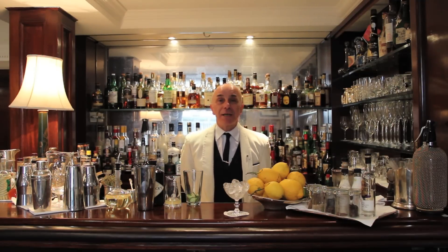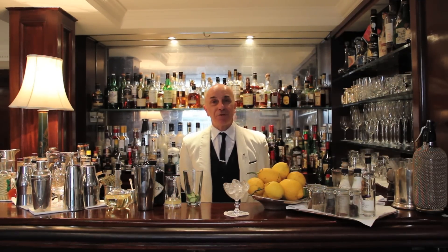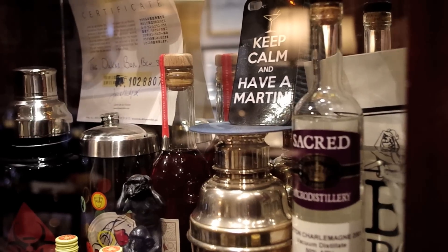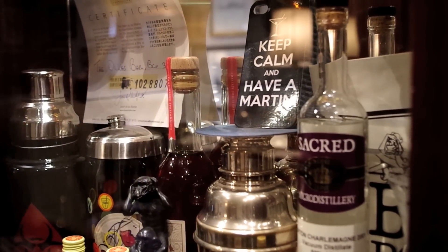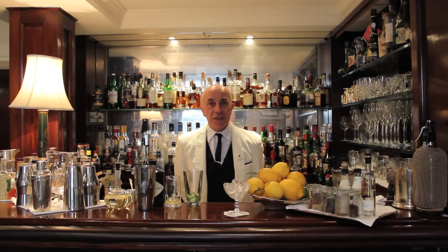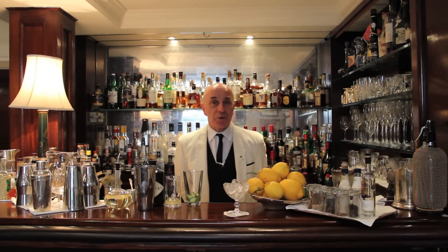Good afternoon. My name is Alessandro Palazzi. I'm the bar manager at the Dukes Bar here in London in St. James. Today I'm just going to demonstrate one of our more popular martinis, which we call the Strangeways. The name I picked up from one of the books of James Bond.